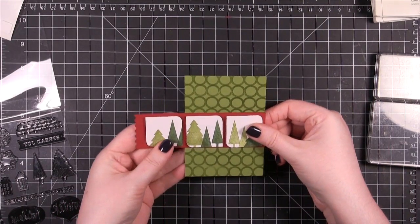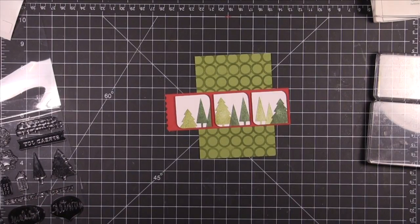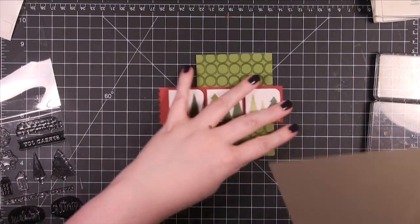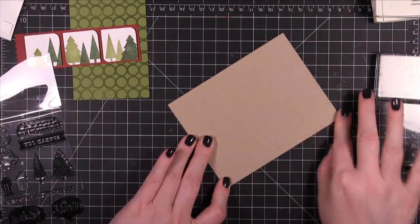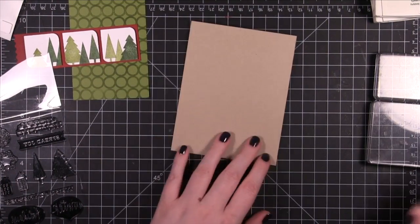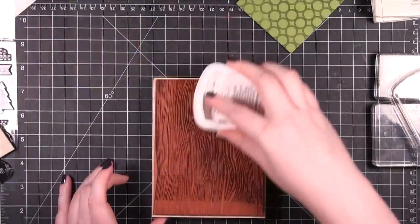After that I cut down the green piece so that it was not so wide. I kept the height so it was still 4¼ tall. Now I brought in my card base — I decided to use Neenah Desert Storm Environmental Card Stock for the card base because it's just a great brown color.